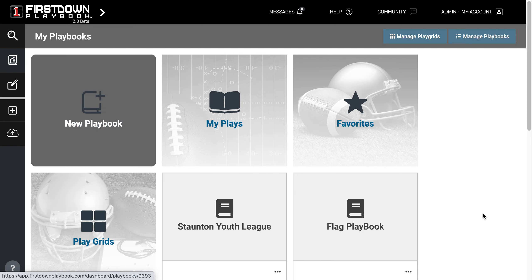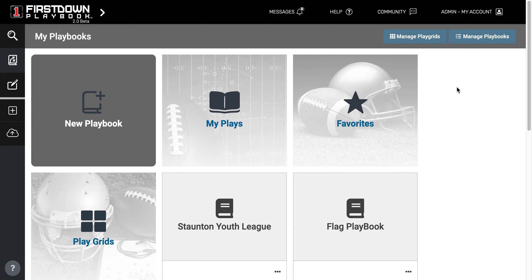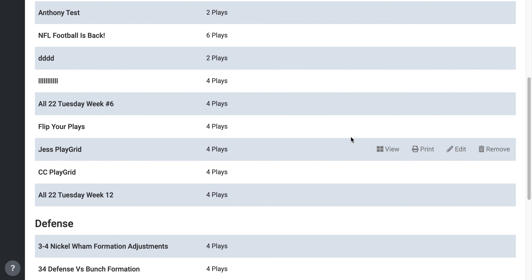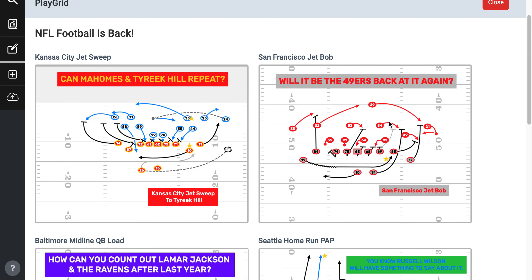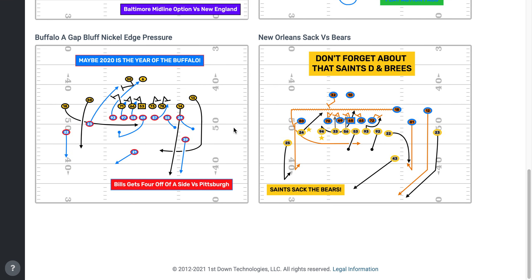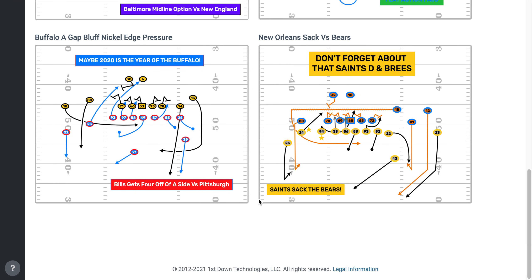You have the ability with First Down Playbook, regardless if you're coaching flag, tackle, or whatever, to use play grids. All the play grid is, is just a place where you can come in and create a layout where you have two, four, or six boxes. We'll open up a six box right here. It's not a flag football one, but you can see where you've got the ability to drop in six different plays, four different plays, or two different plays on the same sheet with your coaching notes at the bottom.